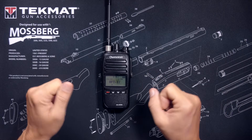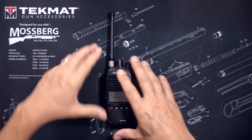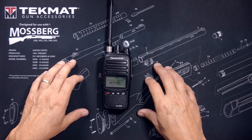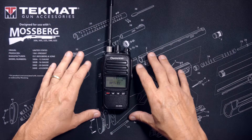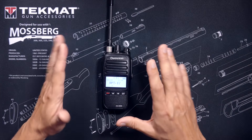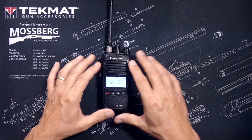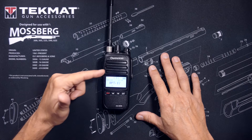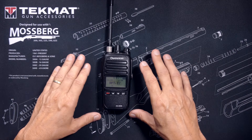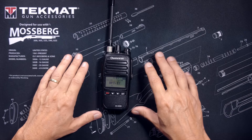Most repeaters also utilize a receive tone. This is a tone that is transmitted from the repeater and received on your radio. Allow me to be very clear — this receive tone is optional. You do not need to use the receive tone to use a repeater. However, you must either enter the correct receive tone or specify no tone at all on your radio. If you have the wrong tone entered, you will never hear the repeater. So even though this particular repeater is transmitting an optional receive tone, for simplicity purposes I am going to ignore it and you should too.